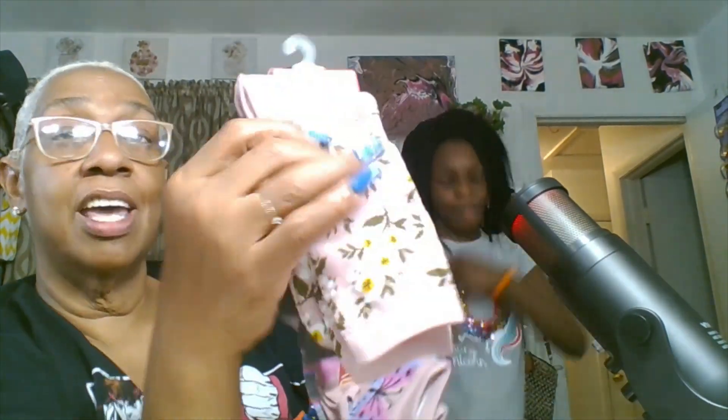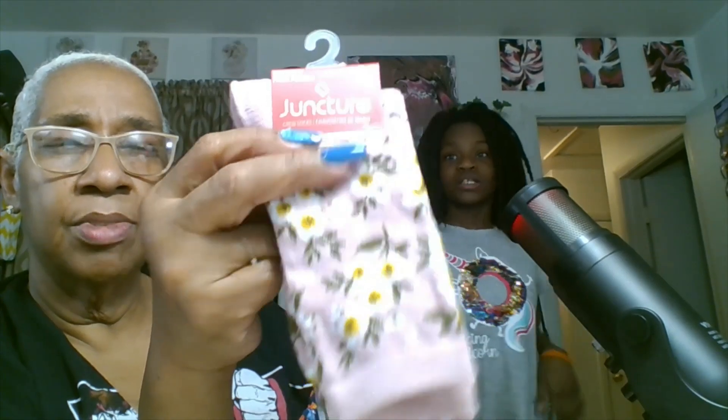And these are my socks — y'all know I love socks. I got these with the butterfly by Juncture, I love these. They got the little pink toe on the bottom, and you get a little extra pack with pink and grays. I got another set too — I love the flowers. And then you get the plain gray with the gray and the pinks from Juncture. You actually get two packs, which I really like.